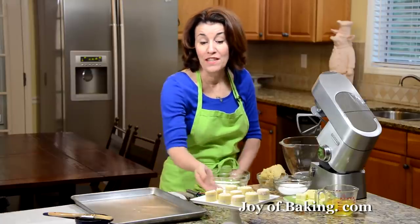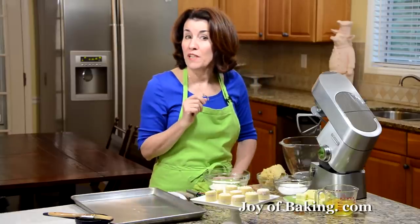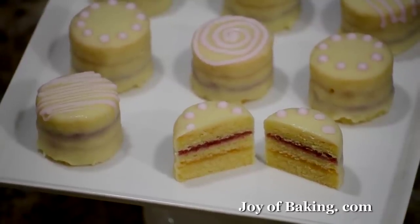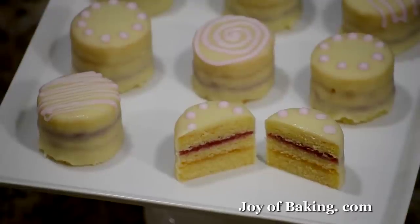Hi, I'm Stephanie Jaworski of joybaking.com. Today we're going to make petit fours and this is what they look like. Aren't they beautiful? What we have is three layers of cake sandwiched together with an apricot preserve and a raspberry preserve, and then we're going to coat the cake with a white chocolate glaze and then decorate with royal icing.